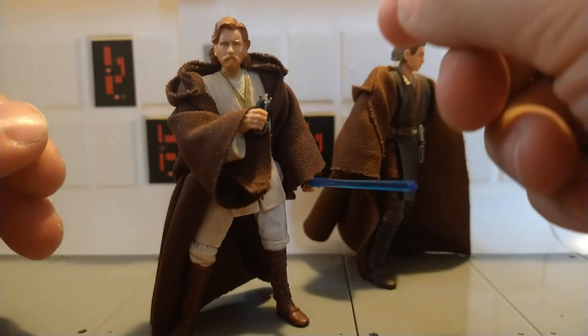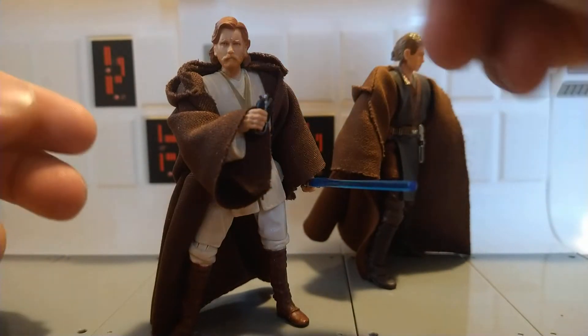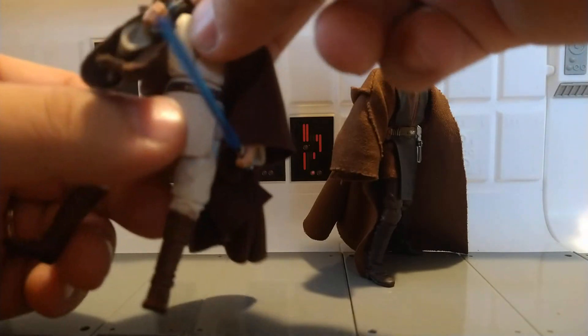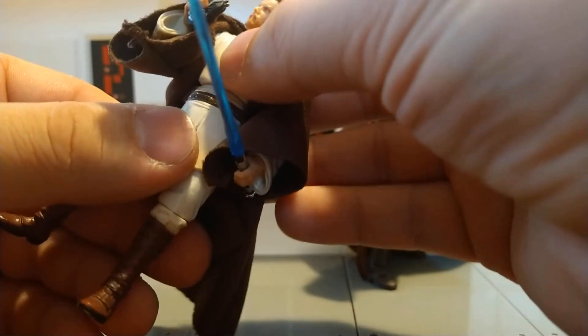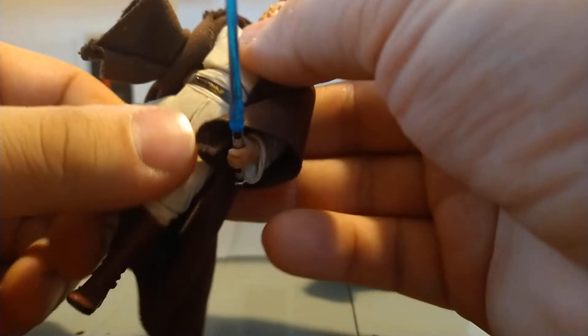He's got ankles, knees, ball-jointed hips — though they're a little limiting in the old style — swivel wrists, and pretty good overall articulation. Like the Mace Windu re-release they did, they both got very good articulation. I really like when a figure has a nice ball joint in the waist because they can really get some fun poses going.